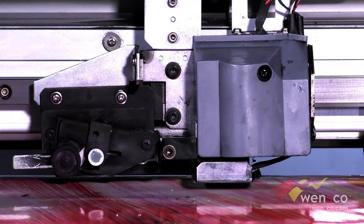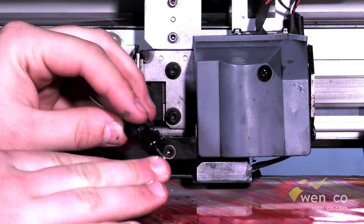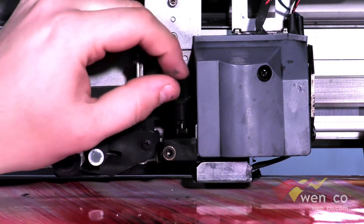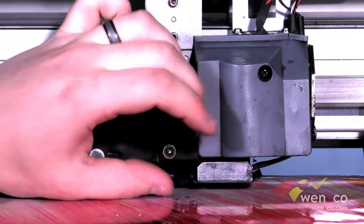Once you get a new blade all you are going to need to do is slide it in. It is a magnet so basically as soon as it slides in it should click back in there. Once you hear the click you should be good. Then you can slide this all the way in, make sure it is nice and flush, and then tighten this screw.